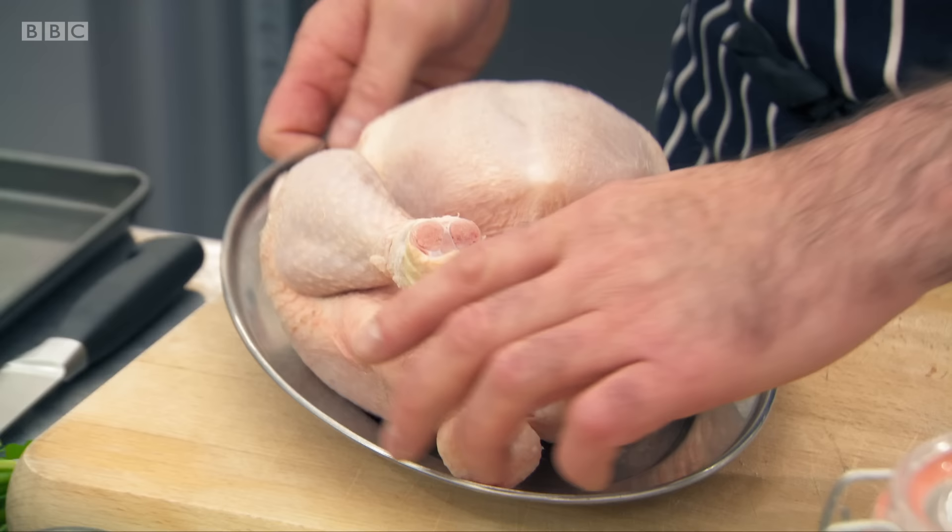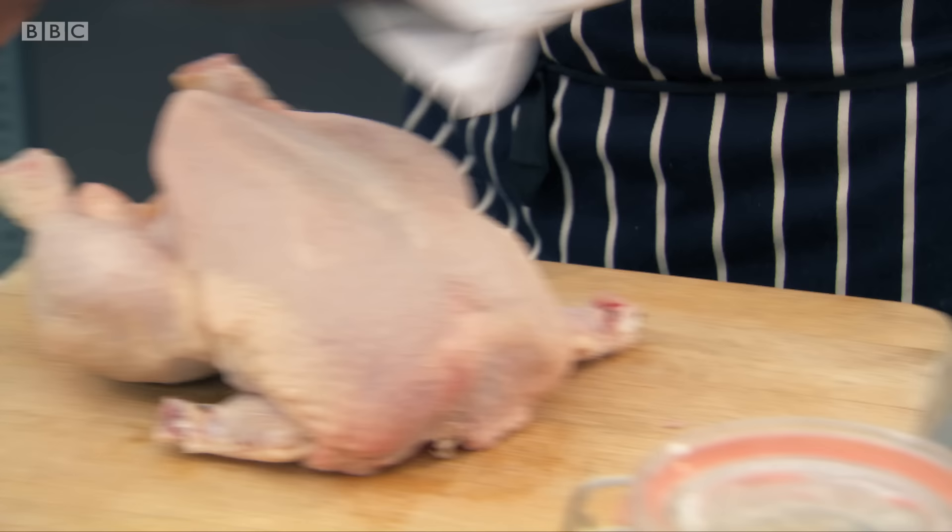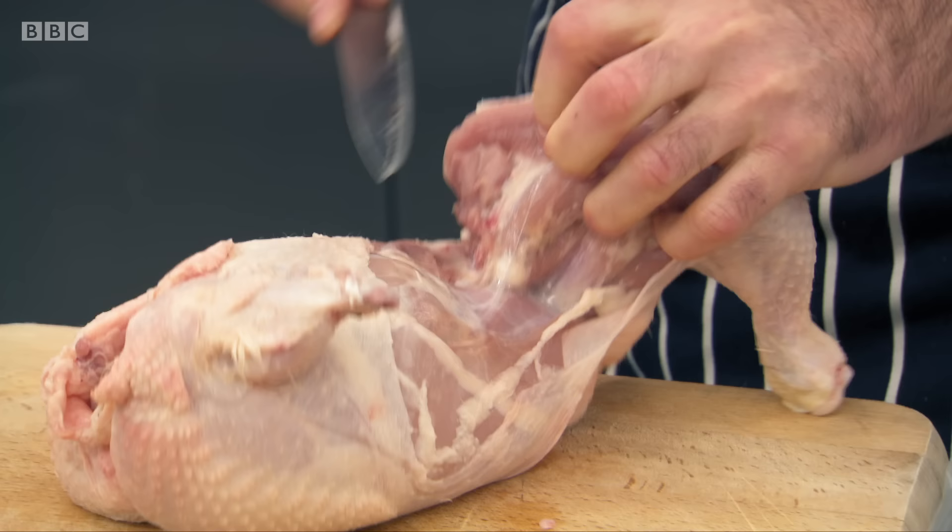So, the first thing — butcher the chicken down completely. All they need to use is just one breast. Very straightforward. It's like any other bird: two legs, two wings, two breasts.